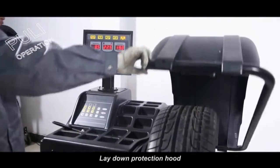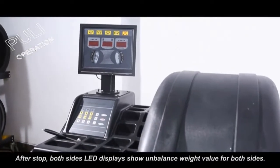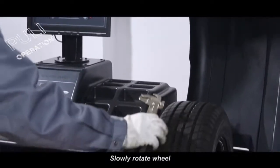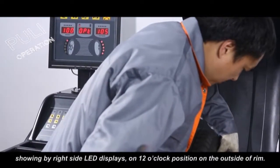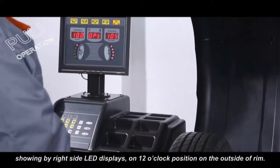Lay down the protection hood, press the start key, and rotate the wheel. After it stops, both side LED displays show the unbalanced weight value for both sides. Slowly rotate the wheel. When the outside position indicator lights are lit, clamp the corresponding weights shown by the right side LED display at the 12 o'clock position on the outside of the rim.